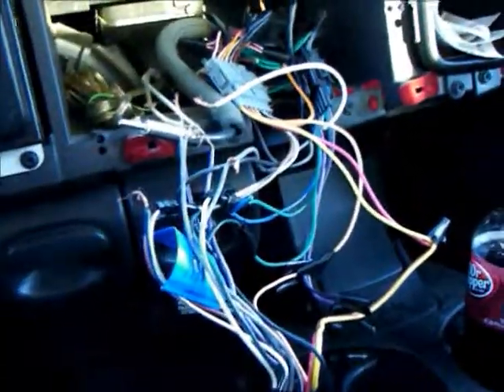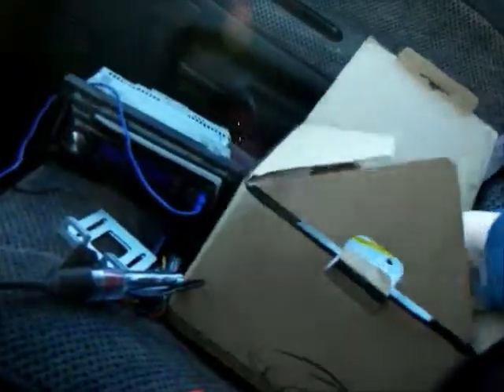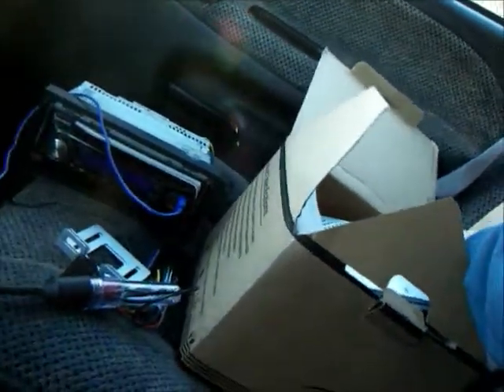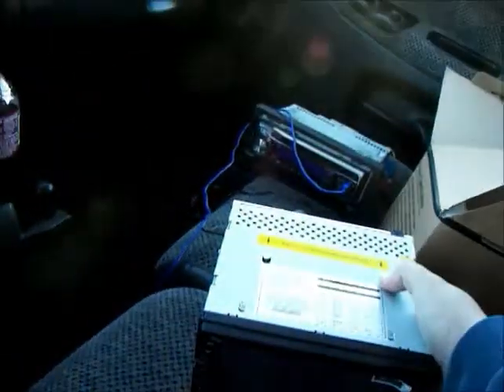I pulled the radio out because I bought a cheap Chinese knock-off on eBay. It looks alright but I haven't even tried it yet — it has GPS and everything with it, so we'll see how good that does.